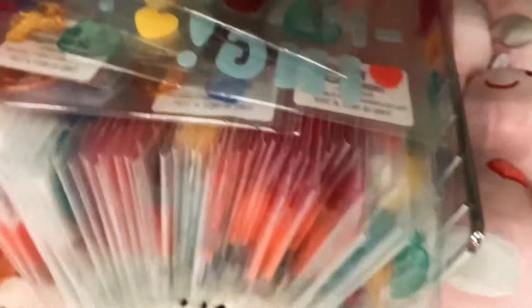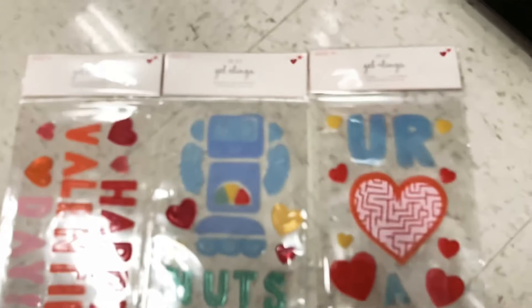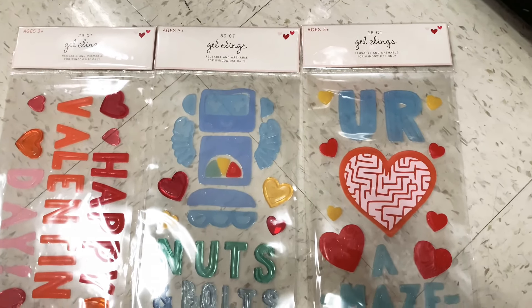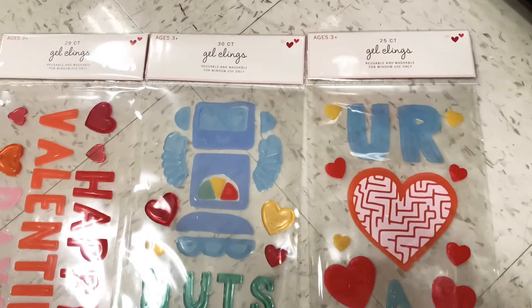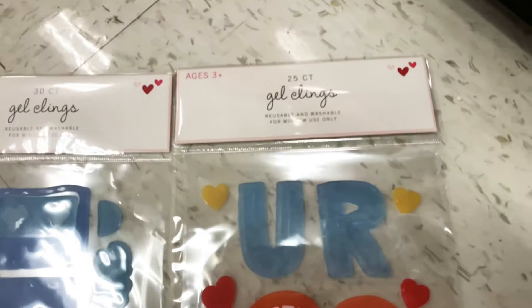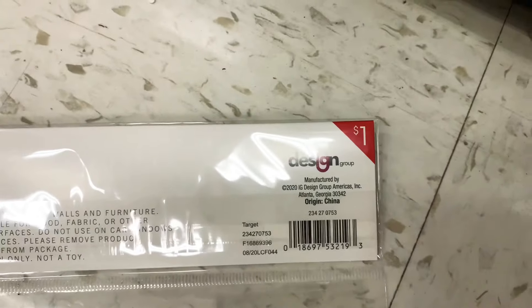There's a cute little dinosaur, a robot, and a hippo — all three dollars each and going fast! They've also got gel clings for Valentine's Day that you can put on your window or a board. These are only a dollar per set — so adorable and cheap.